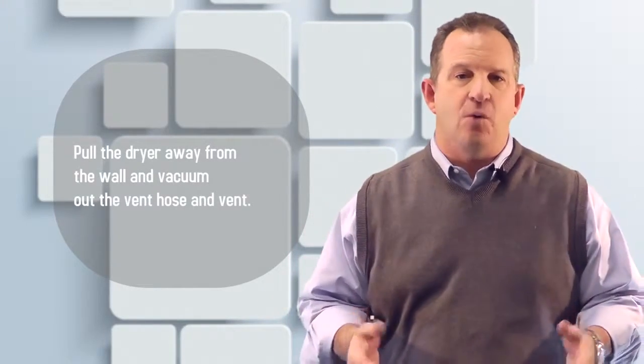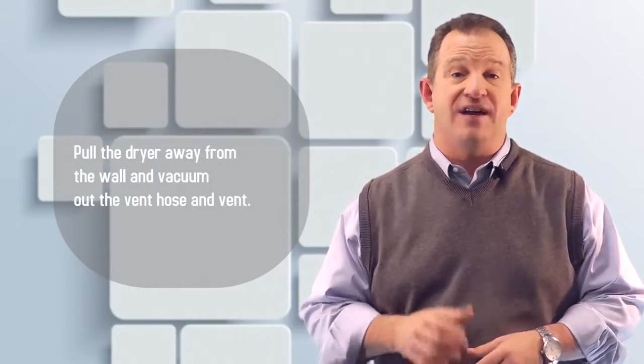Number six, pull the dryer away from the wall and vacuum out the vent hose and vent, because that can be a real culprit. If you do this twice a year, you're going to have a much happier dryer, a better utility bill, and a lot lower chance of your house burning down.